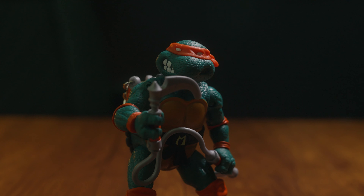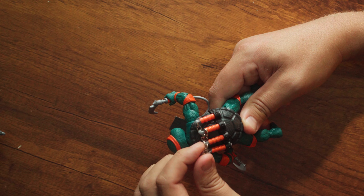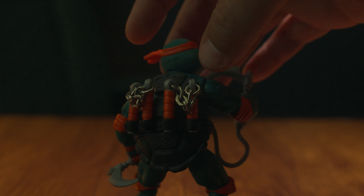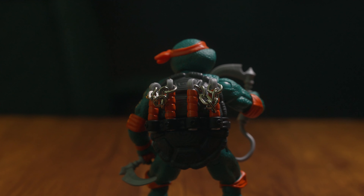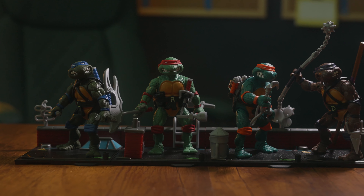Last but not least — unless you're me, and then definitely least — we have Michelangelo. He's got that same teal green color he's always been. He comes with a crazy rope dagger kind of thing, and his nunchucks actually appear to have metal chains — I think it might be plastic with metal paint, but it could be actual metal. They're not beaded plastic, they're not going to fall apart easily. Very durable. It's a little tight fitting the weapons in at first, but you don't feel like you're going to break them — unlike some other brands I'm calling out.